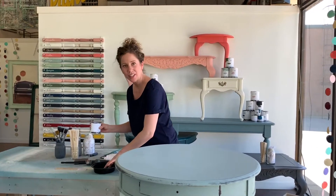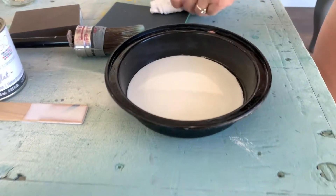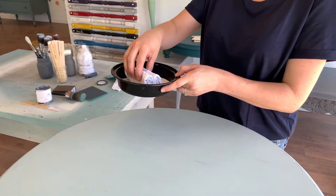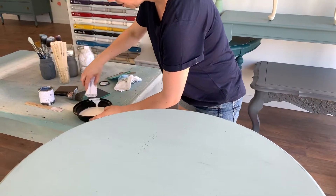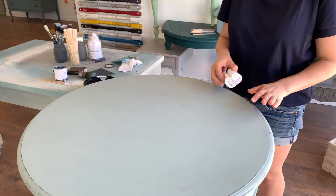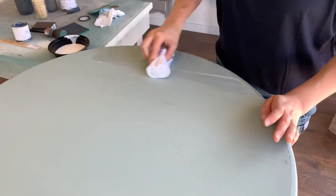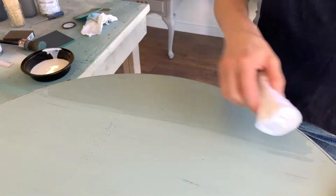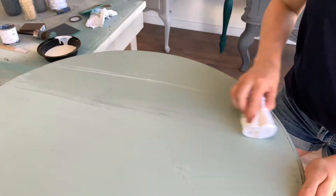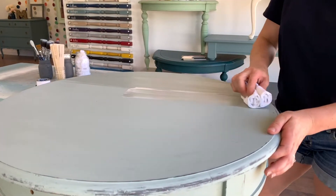I'm going to pour the table top finish into another small container. You can see it is quite milky looking — that's how you know it's our flat finish. I have my t-shirt rag rolled up with a nice smooth surface. I dip it right in there, wipe off any excess on the edge. I never start right on the edge because it tends to drip over — I usually start a little bit in, work my way across and then go back. The table top finish dries really quickly, so you want to make sure you're not doing a lot of back and forth. I'm moving it right along, making sure there's no buildup in any areas.